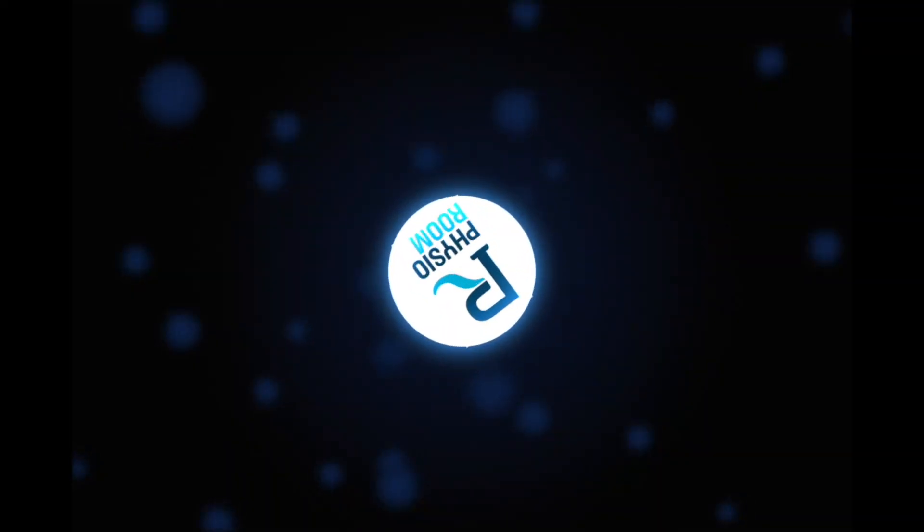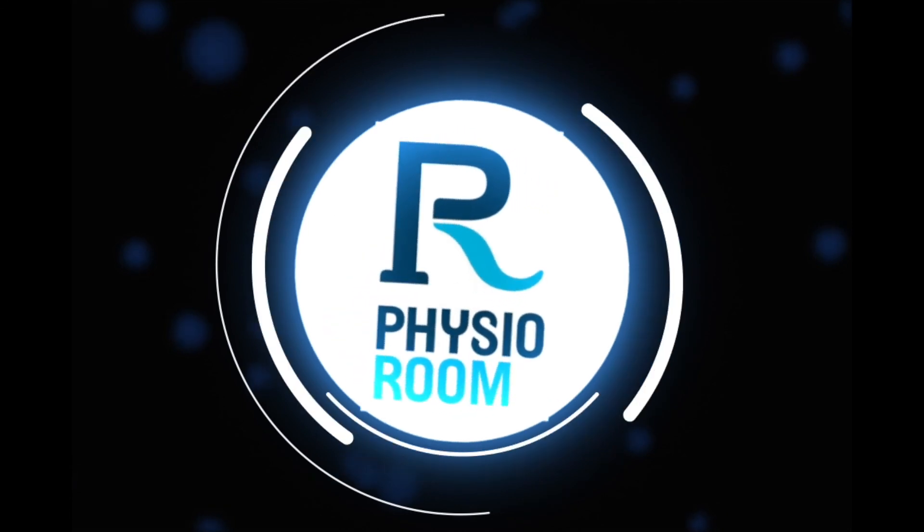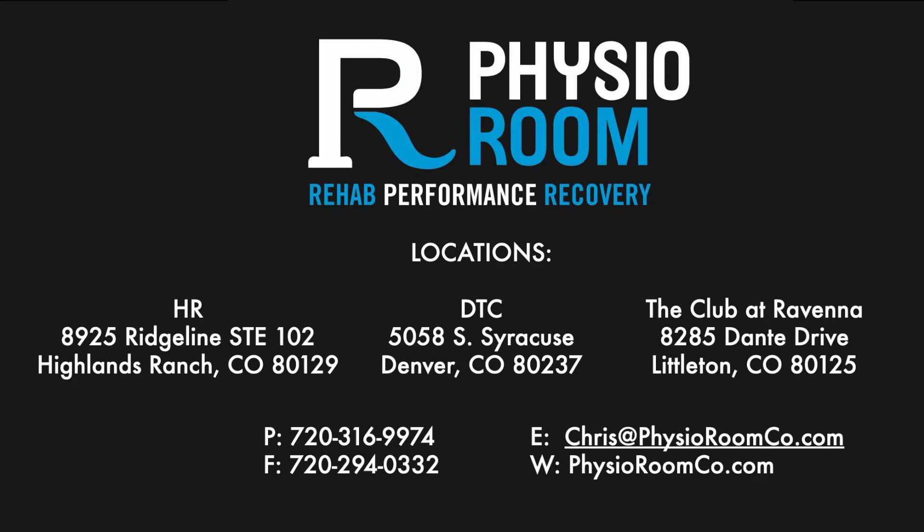If that sounds like something you need help with, give us a call here at the Physio Room. We'd love to help you work through it, figure out if you're engaging in the right area, and give you some extra tips on how to get the right muscles engaging when you need them. We'll see you next time.